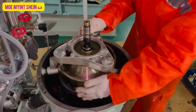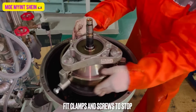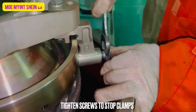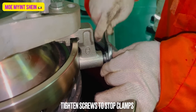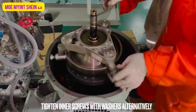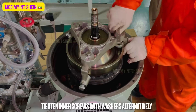Fit the compressing tool with clamps and screws. Tighten the screws to the stop clamps. Compress the disc stack by alternately tightening the inner screws with washers on the compressing tool.